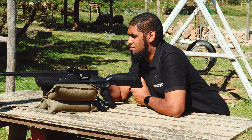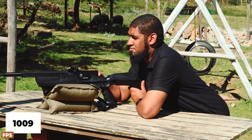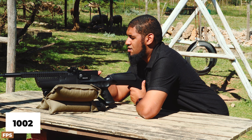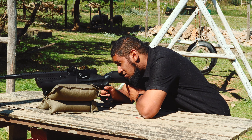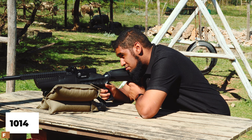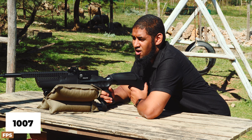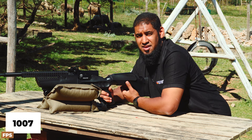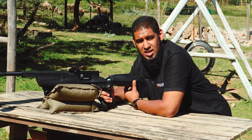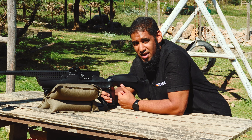Continuing through the magazine — we're seeing 1009, 1002, 1014, and 1007 feet per second. So quite impressive, ranging between 993 and 1014 feet per second with a 15 grain pellet. Using something heavier would drop that velocity, but nonetheless the rifle does pack some serious power.